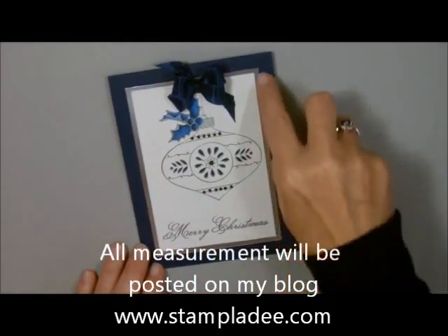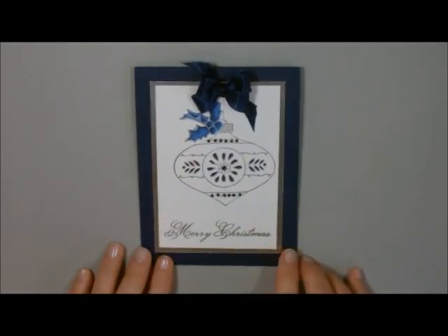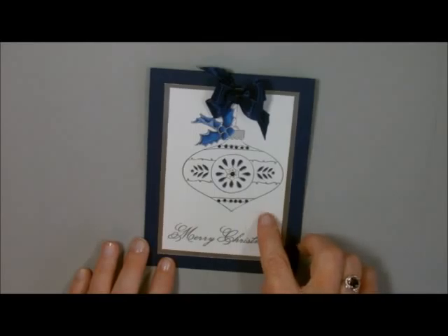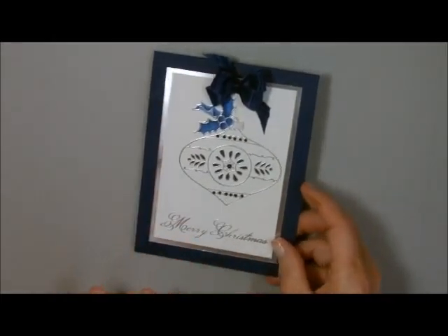This silver foil sheet is 4 and three-quarters by 3 and a half, and this one is 3 and a quarter. This Whisper White is 3 and a quarter by 4 and a half. Those are our measurements — they'll be on my blog. You can go over there and check on them.